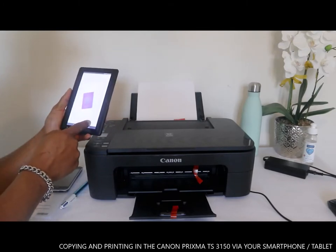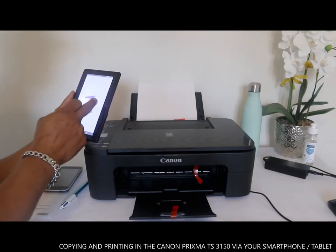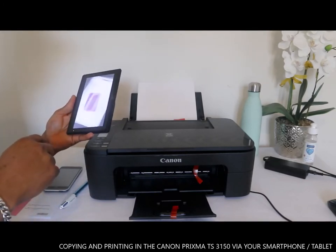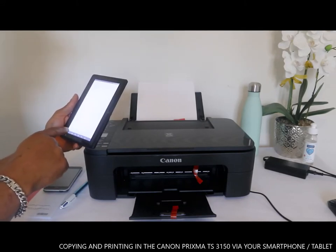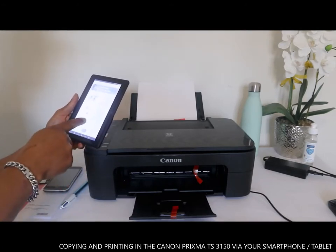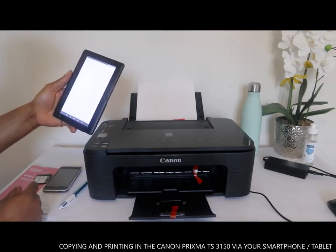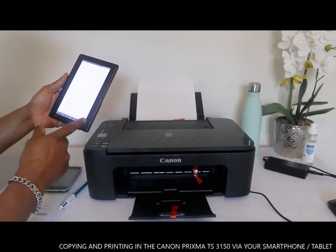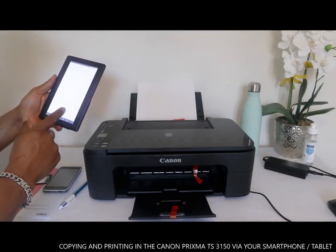Or click exit — we want to exit. This document is now saved. The other thing we want to do is go back and copy a document. You select black or color.